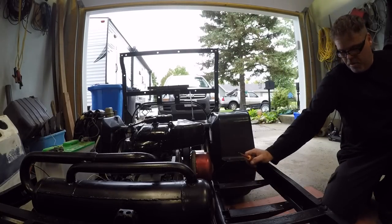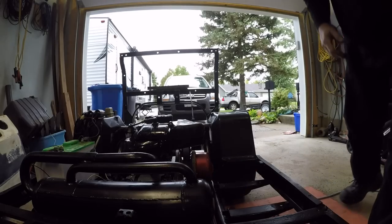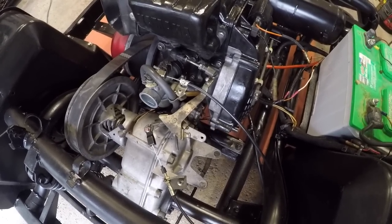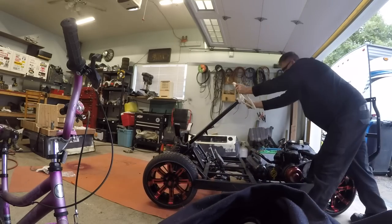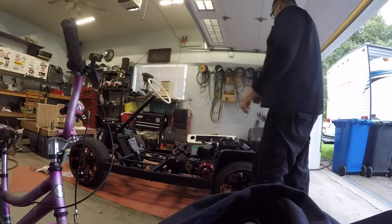I might have to change the bearing in that clutch cover one day, but we won't worry about that right now. I can't remember what I need to do — I don't even know how this thing hooks up, I'm just guessing. Last night I also made a choke cover thingy because the doodad for the choke was missing. I mounted the old throttle linkage loosely. Let's move this over — I've got no room here.